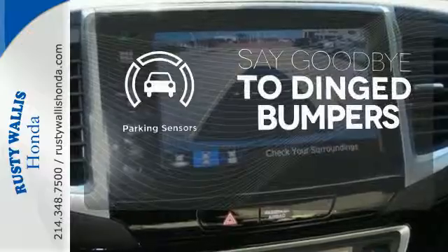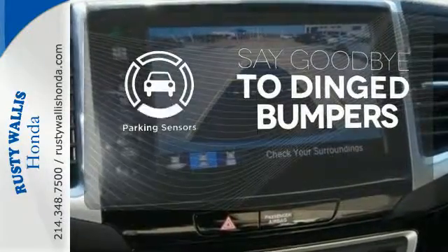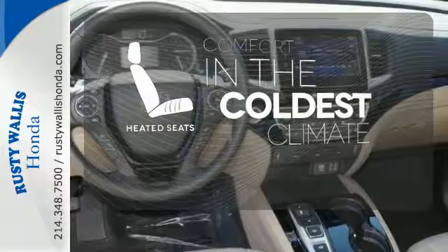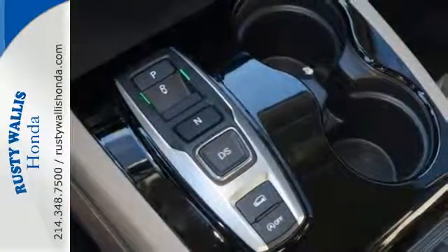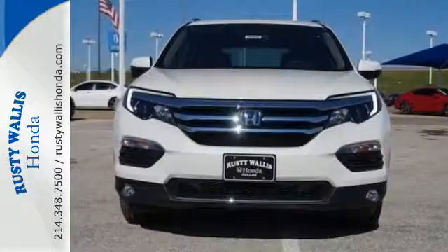Parking sensors help keep you safe by alerting you to your surroundings. The heated seats keep you comfortable no matter how cold it is. A vehicle the whole family can enjoy — put a smile on everybody's face with this Pilot.